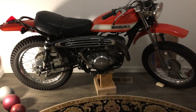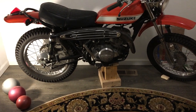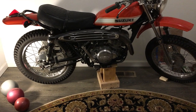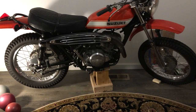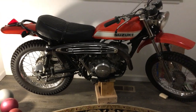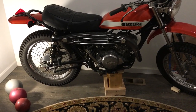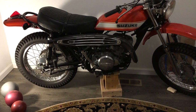This is the 1971 TS 250 I bought a few years ago. I basically cleaned it up. I was missing the tailpipe and top-end seats, so I had to put on a used top-end and jug from eBay. I got it running for very little money and got new tires. Everything else is original except for the seat cover.